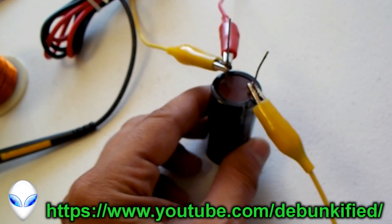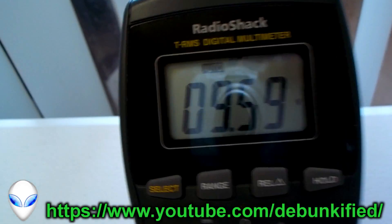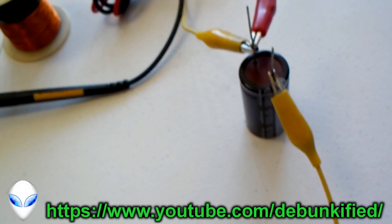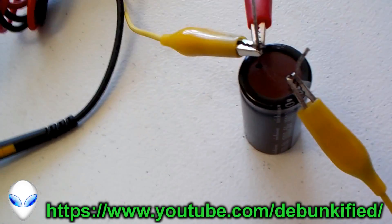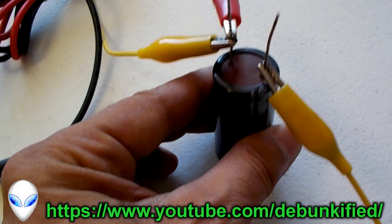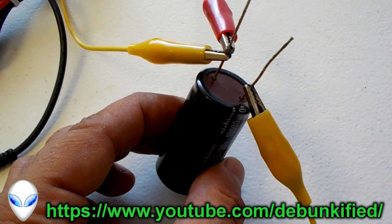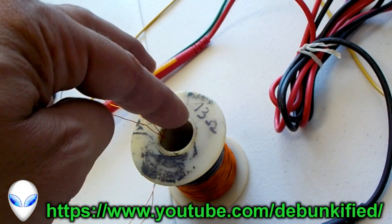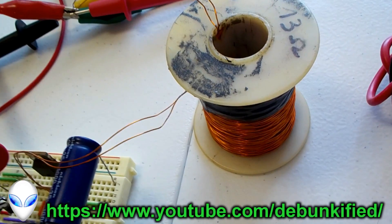When this capacitor starts out with 12 volts — it's 10,000 microfarad — at 12 volts that is equivalent to 720 millijoules of energy stored in here. When we drop this down to 1 volt, there's 5 millijoules left in the capacitor. Subtract that 5 millijoules from 720, and 715 millijoules of energy is going into our load, which is just an inductor. So the load is doing 715 milliwatts of work.